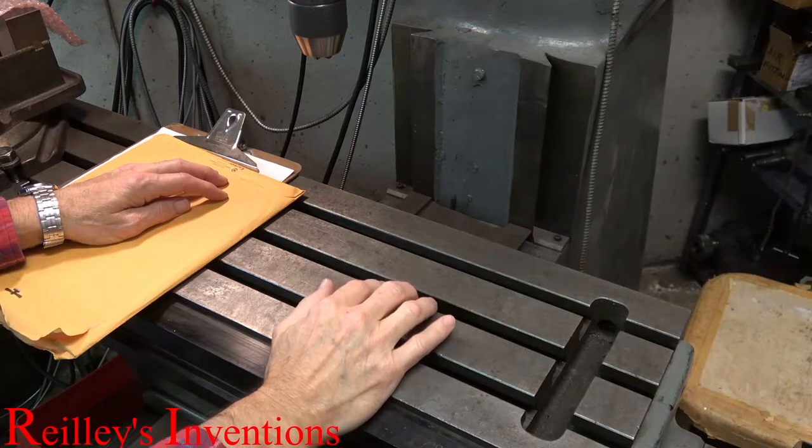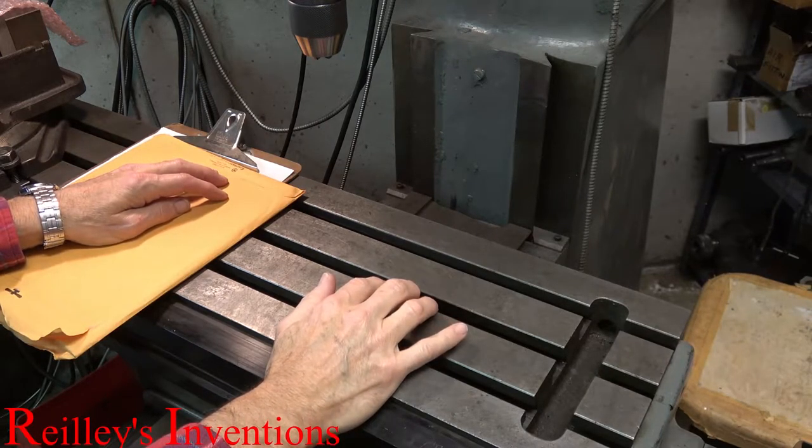Hello Internet! My name is Peter Reilly and I'd like to discuss some of my inventions.